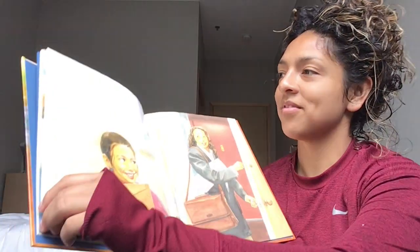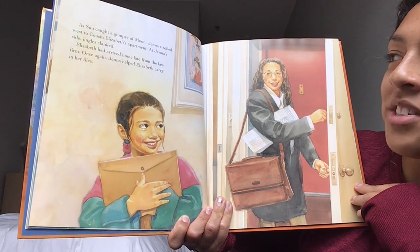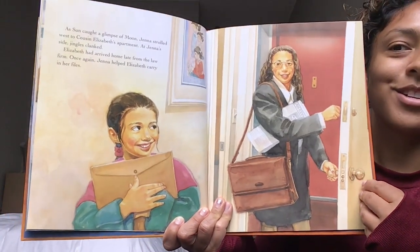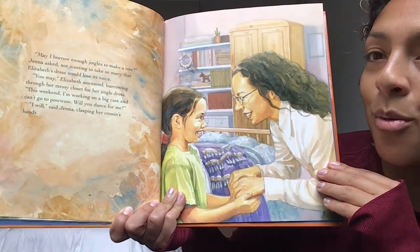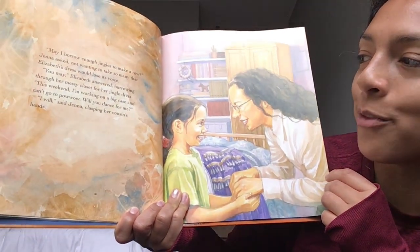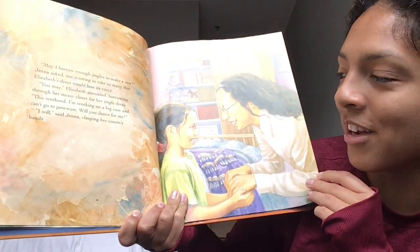As sun caught a glimpse of moon, Jenna strolled west to Cousin Elizabeth's apartment. At Jenna's side, jingles clanked. Elizabeth arrived home late from the law firm. Once again, Jenna helped Elizabeth carry in her files. "May I borrow enough jingles to make a roll?" Jenna asked, not wanting to take so many that Elizabeth's dress would lose its voice. "You may," Elizabeth answered, burrowing through her messy closet for her jingle dress. "This weekend, I'm working on a big case and I can't go to powwow. Will you dance for me?" "I will," said Jenna, clasping her cousin's hands.